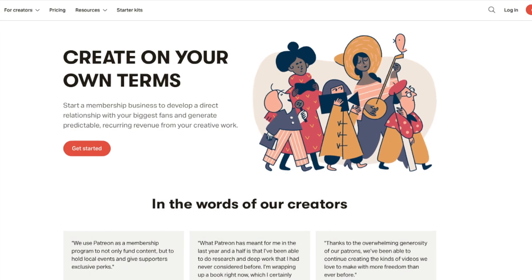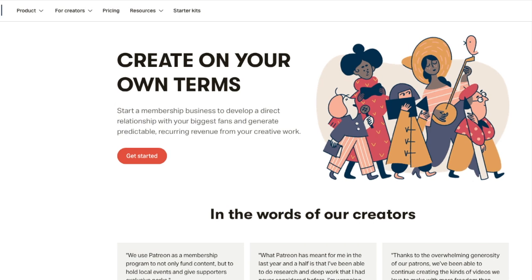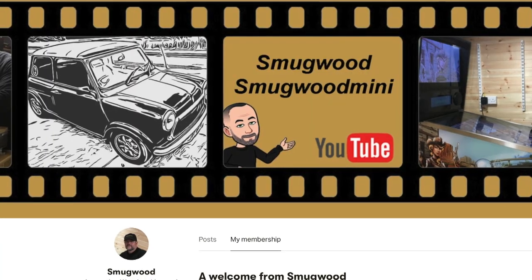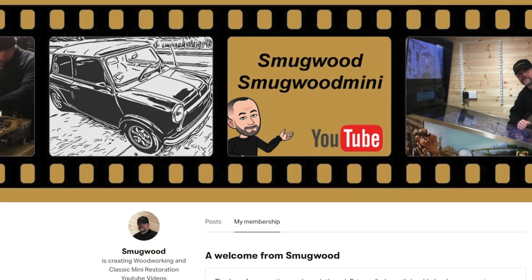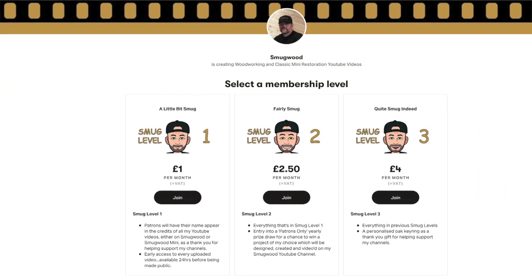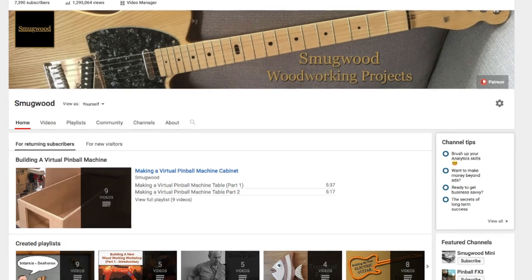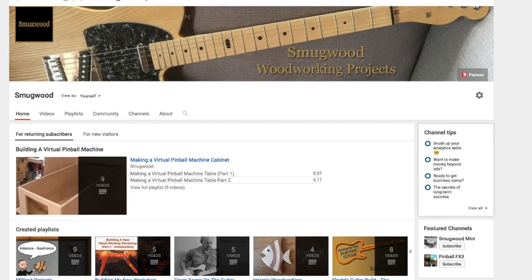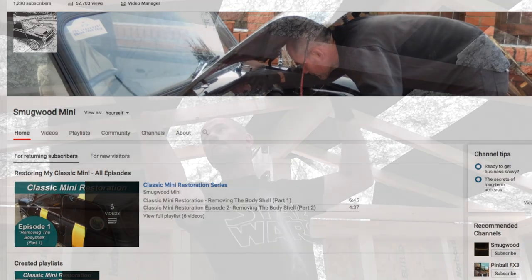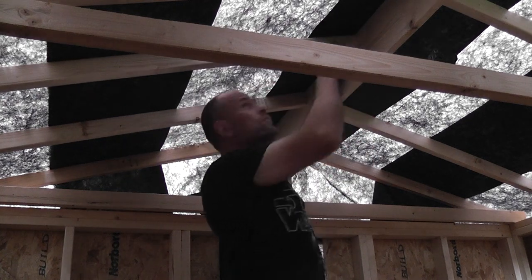Unfortunately, to produce such videos comes at a price, and with minimal funds after being retired from employment, I've turned to Patreon to see if there is additional support out there which could allow me to continue making the woodworking and car restoration videos. In return for support, there are various levels explained in more depth at the Patreon link below, including the chance to win one of my YouTube projects made throughout the year, and inclusion in random prize draws open to patrons only. I'd also like to thank everybody who already subscribes to my channels, or watches, comments, likes and shares them, as it all goes to help support my channels, and for that I'm really appreciative. It's my hope that I can continue making the videos for the foreseeable future. Thanks once again for your continued support.